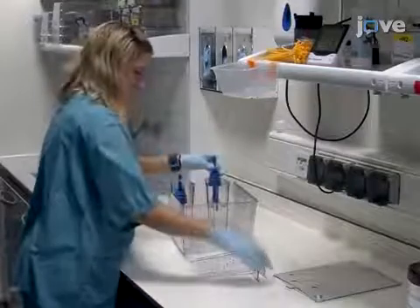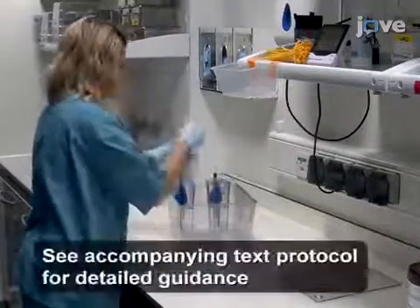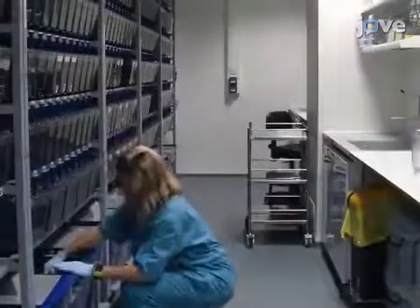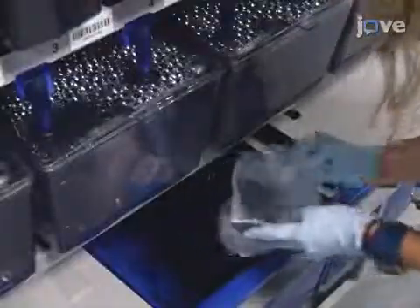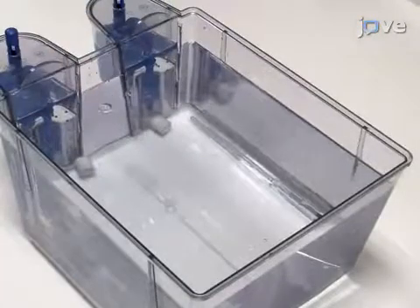To begin the protocol, set a clean 8-liter tank out of a recirculating system. Fill up the tank with about 8 liters of water sourced from sumps. Add two ceramic beads or sponge cubes of biomedia from the systems to screen.